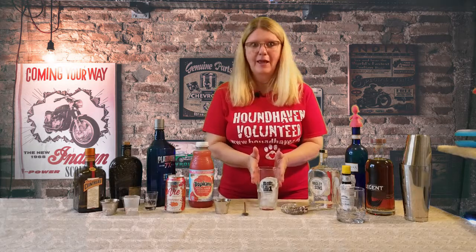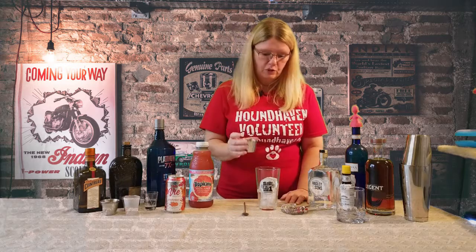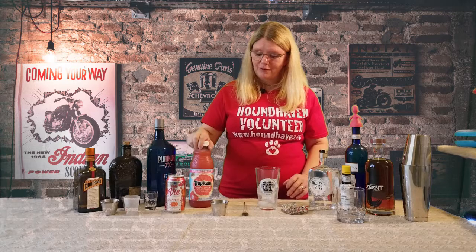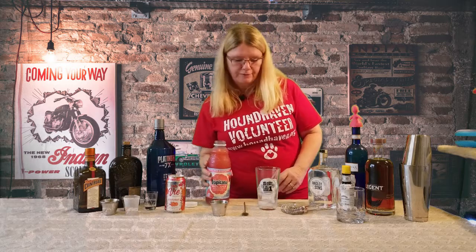So we're going to take this beer glass, aka collins glass, and add two ounces of vodka. Then all we're going to do is top it off with grapefruit juice. My grapefruit tree in the backyard doesn't have grapefruit yet, so I had to cave and buy some grapefruit juice. This is pink grapefruit juice.